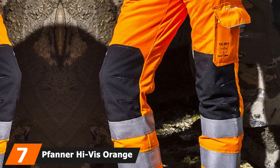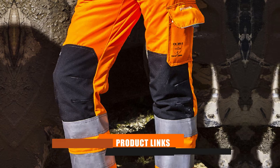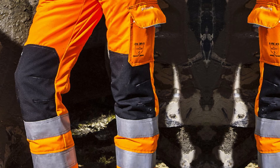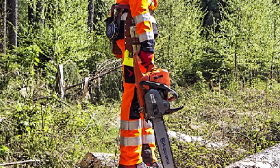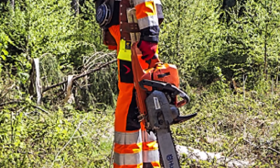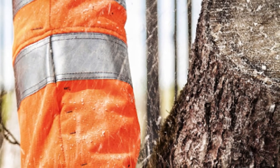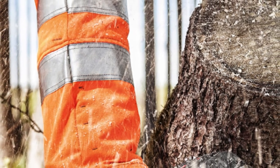Moving on to number 7, we have the Fanner Hi-Vis Orange Chainsaw Pants. If you're doing professional chainsaw work that requires compliance with EN 20471 for high-visibility workwear, these are the perfect fit. They meet Chainsaw Protection Class 1 safety standards with fluorescent and reflective safety materials. Everything else is the same as my number 1 review — you get the same blend of high-quality materials for maximum all-day comfort, safety, and protection when using a chainsaw.